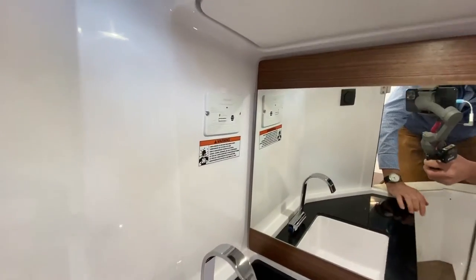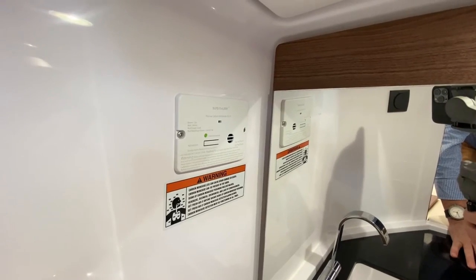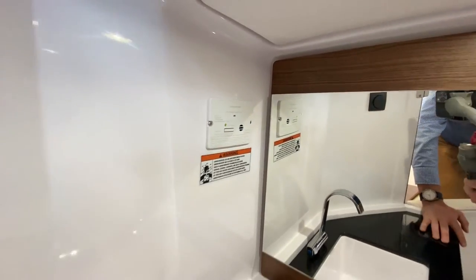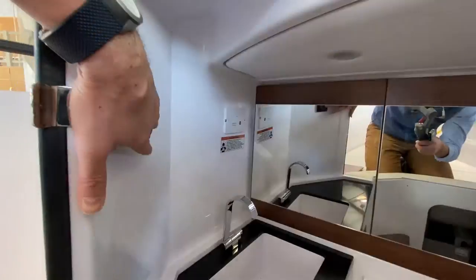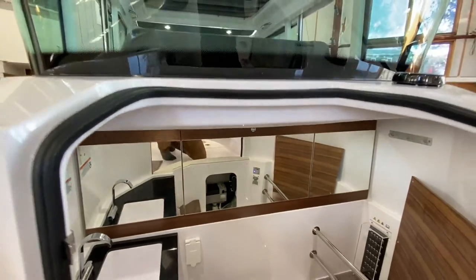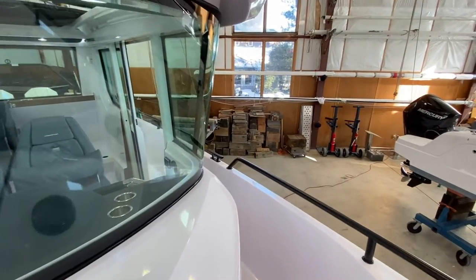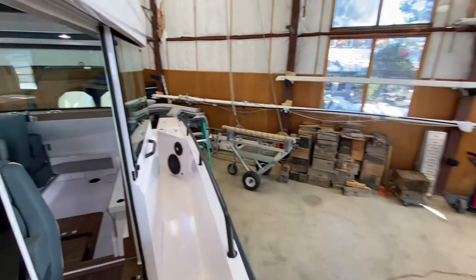Because this is an enclosed space, you'll have a carbon monoxide detector in here along with light switches. There is also another carbon monoxide detector powered by the service battery bank.